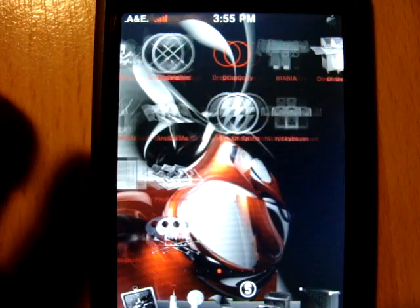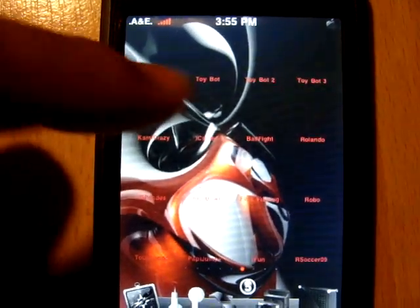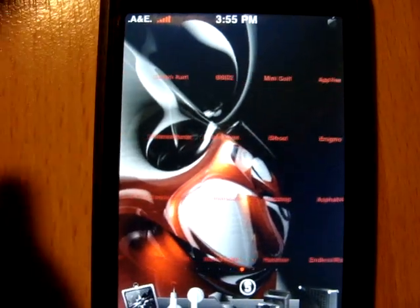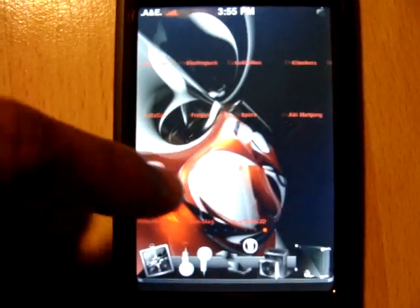That's another page. It looks like it's the end, but actually that's just the end of my icons. The rest I have all custom — just words. These are all the rest of my apps that I couldn't find decent icons for.